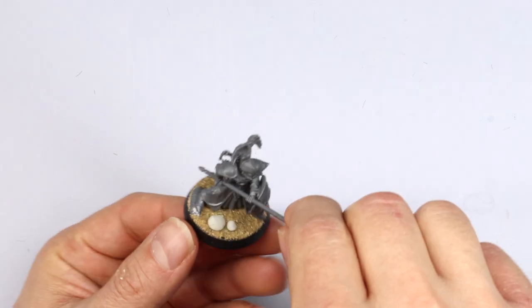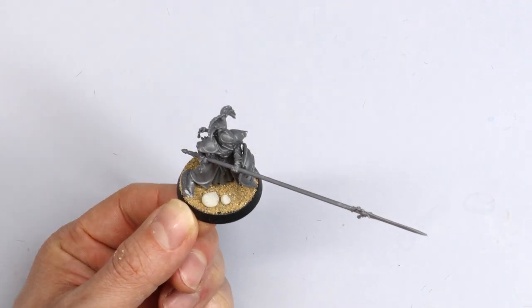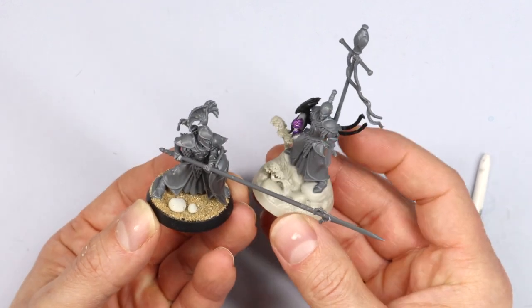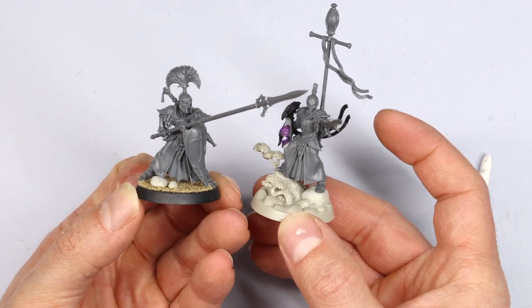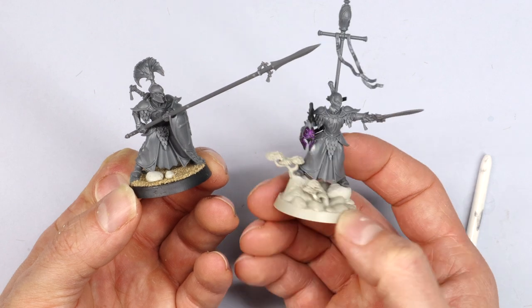In terms of prep, I fully built the model. I thought I'd regret putting the shields on but it was actually fine in the end. I just made some little stones out of putty to match those awesome underworld spaces — I really like those — so I put a few of those on the base.